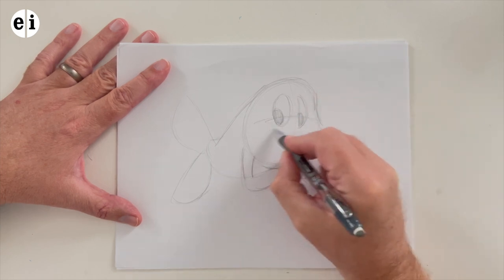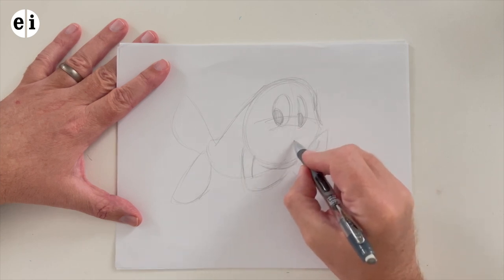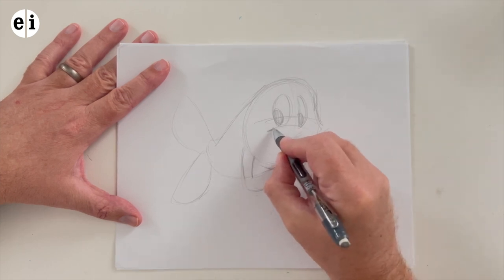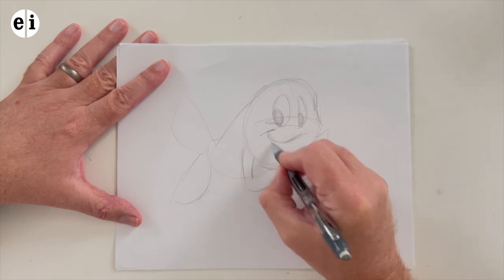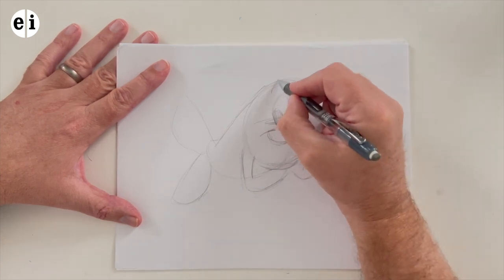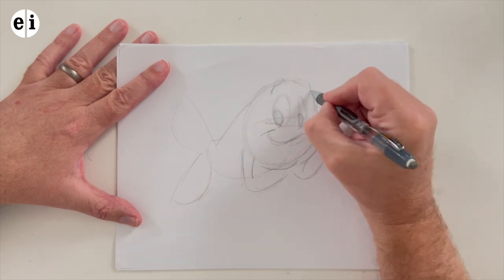Sometimes it's easier to create the rock first and have the character leaning on it. And sometimes it's easier to create the character like they're leaning, and then place the element underneath so you're not too short or too tall or in the wrong position. So here's the eyes — the right eye is a half moon because the curvature of the head turns, so you're not going to see the whole oval. Here's the top of the bridge of his nose, his mouth, a little cheek there — really simple.